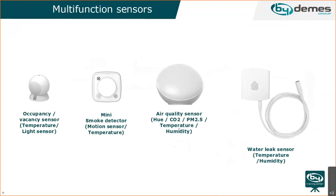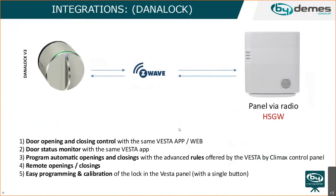We also have smart locks called Dana locks, which can be used for opening and closing doors via the Vesta app or web interface. You can see the door status through the app. The most important feature of Dana lock is that it can be adapted to your existing cylinder, making it a universal door lock compatible with any cylinder.